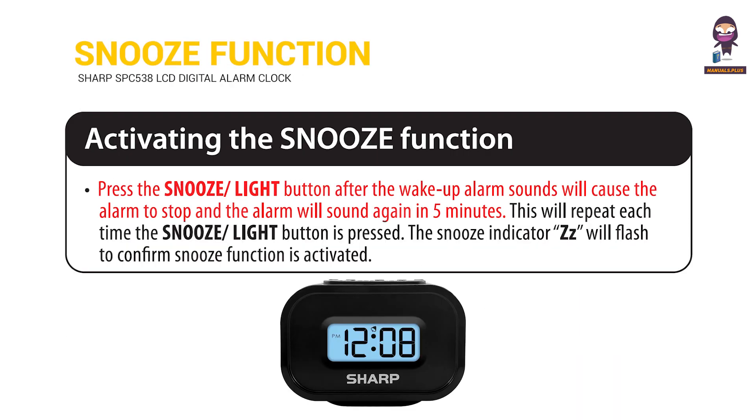Activating the snooze function: Press the snooze and light button after the wake-up alarm sounds. This will cause the alarm to stop, and the alarm will sound again in five minutes. This will repeat each time the snooze and light button is pressed. The snooze indicator ZZ will flash to confirm the snooze function is activated.